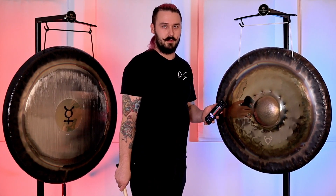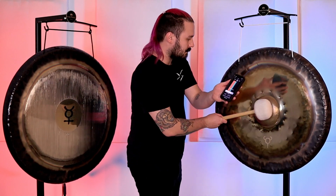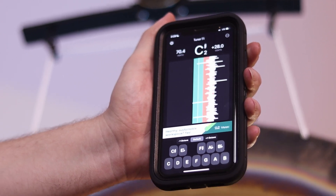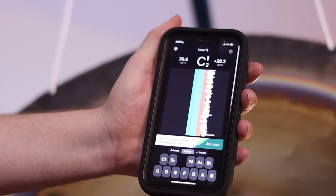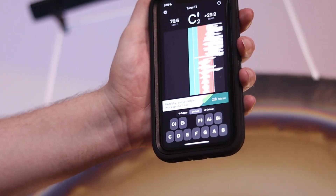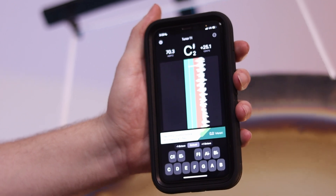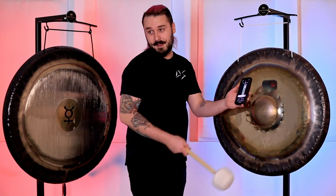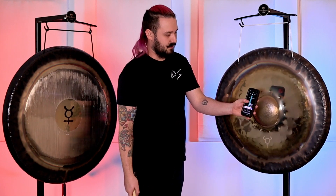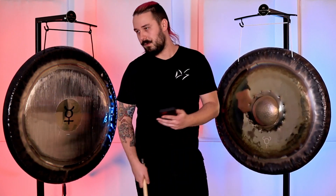With the tuner out, we're going to tap on the nipple gong and see just how far the note oscillates up and down. Even with harder gong impact, it can fluctuate a little bit, but it evens out and really only goes up and down by a margin of maybe five cents. You can see on the waves that it is going back and forth, but it's pretty concentrated.